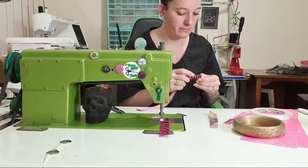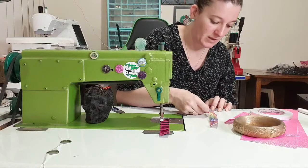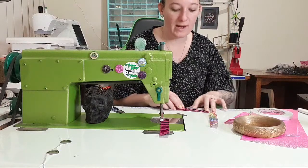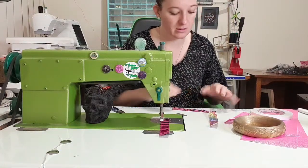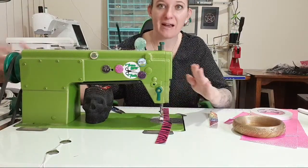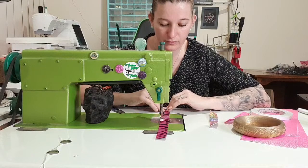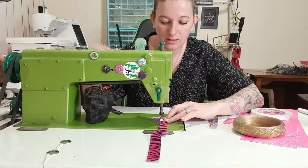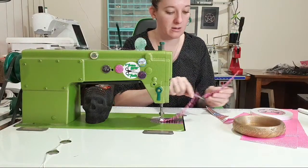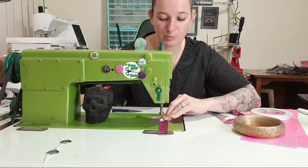I'm trying to think of a theme for next year's patterns, like what to call them all. Because I've run out of this theme - I've got enough names to finish out the year, and then I need to move on to something else. Part of me wants to do weird animals nobody's ever heard of, because I thought that would be amusing. And then I thought maybe I could just use really cool words, like 'smattering' - I really love the word smattering lately. So I could just call them random words.